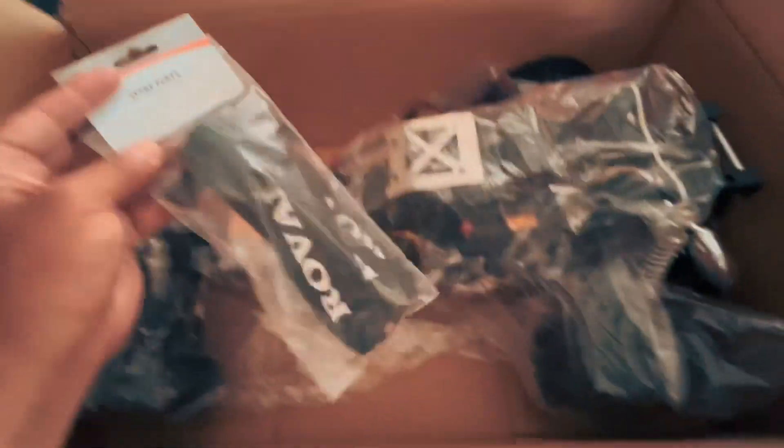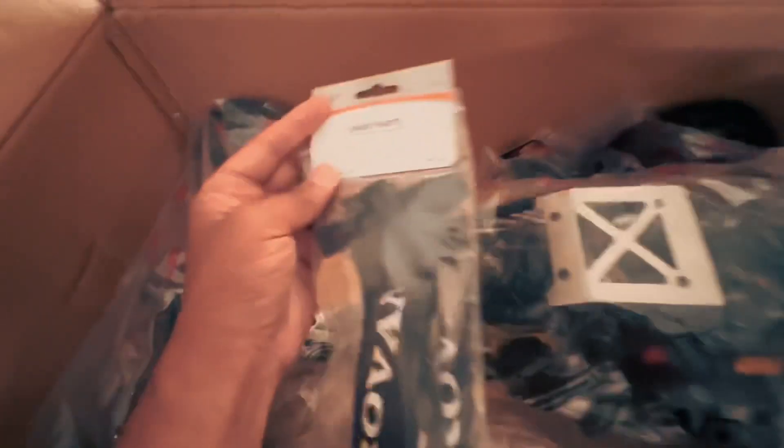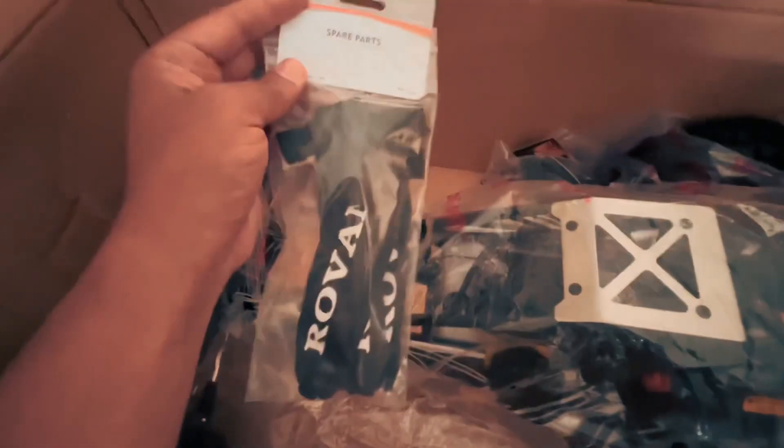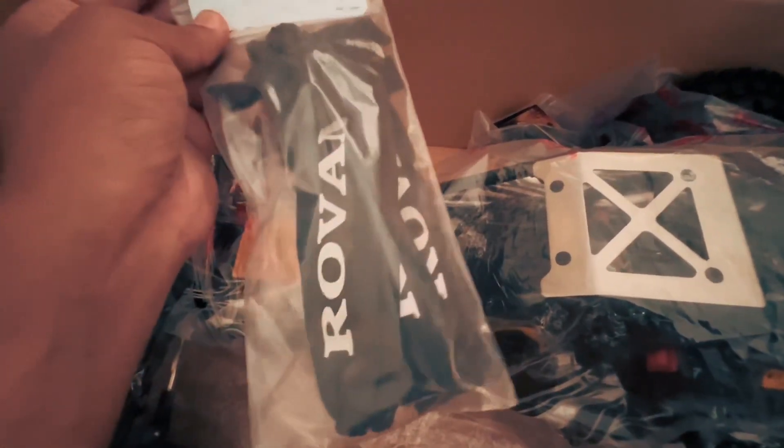Next up we've got Rovan shock covers. This is not a Rovan buggy, it's a King Motor buggy, but I truly believe it's pretty much the same thing, so we've got that.